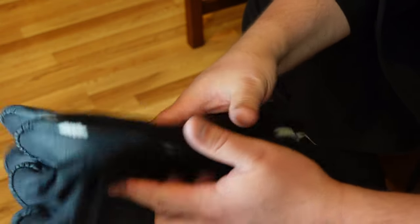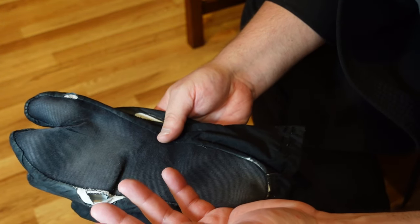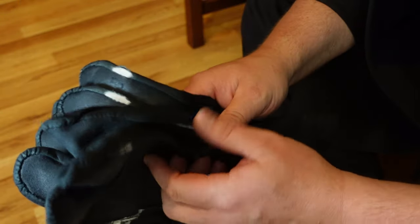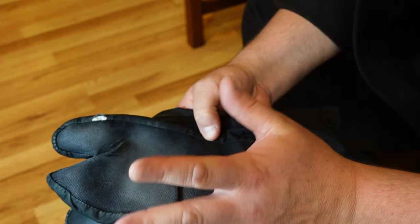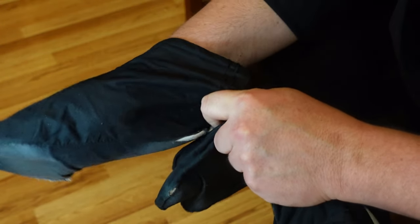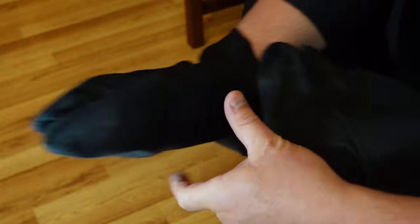I recommend ordering several pairs at once from Japan to save on shipping. There are tabi size charts online — just Google 'tabi boot size chart' and you can match them to European sizes. I wear a size 12 shoe, which corresponds to about size 29 or 30 in tabi sizing.